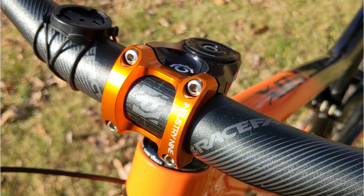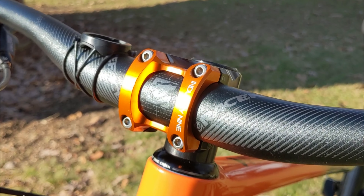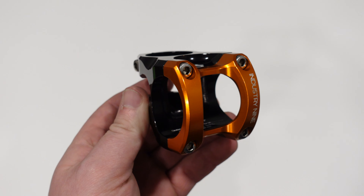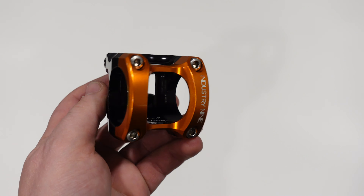The stem bolts that come with this are all M5 bolts made from 316 stainless steel, so the whole setup is about as robust as you can get. This version is called the A35, and that's indicative of the 35 millimeter bar clamp. You can also get it in an A318, which is for a 31.8 millimeter bar clamp as well.